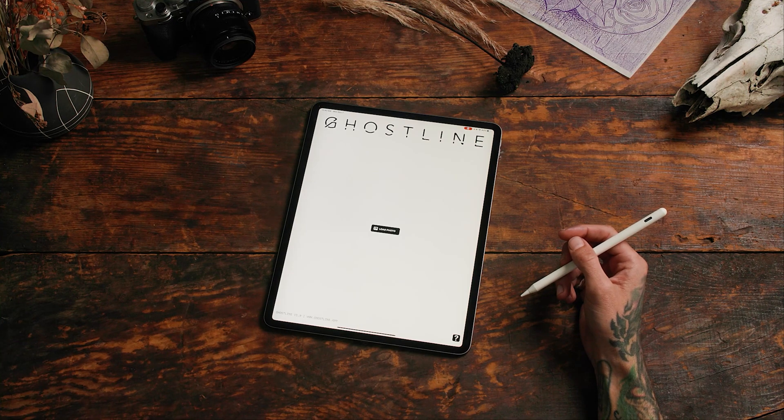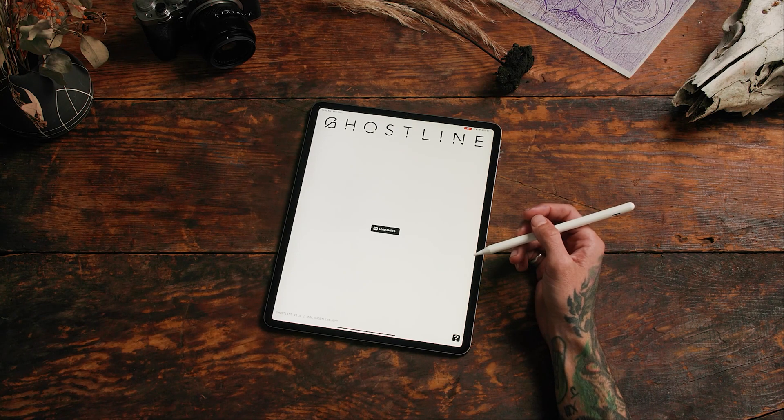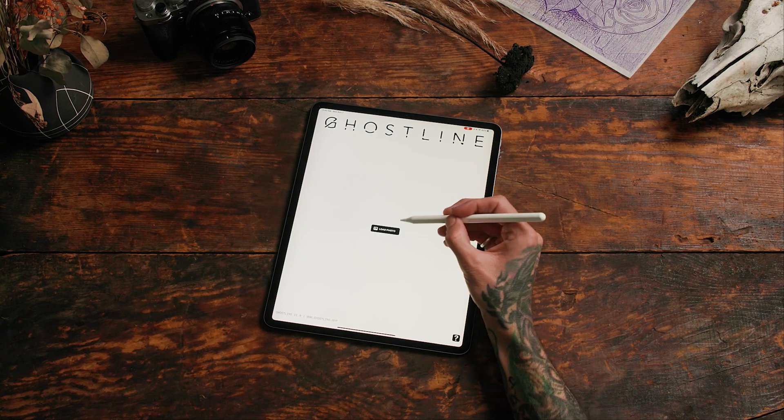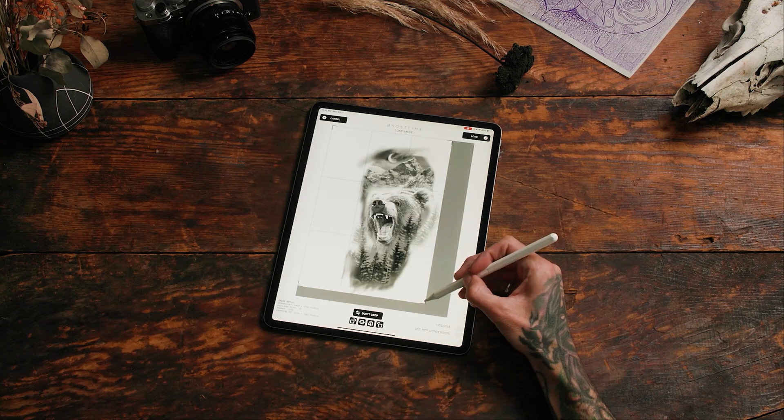Let's showcase the power of upscaling and sharpening on Ghostline. Let's say you have a vintage photo of a loved one, or a reference photo that's cool but it's just too blurry. Load the photo from your album, then go ahead and crop out the background.